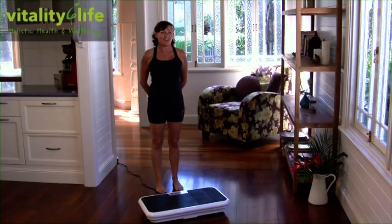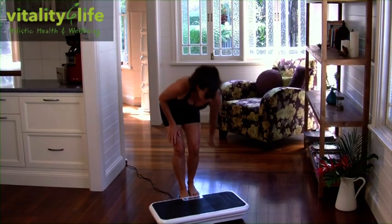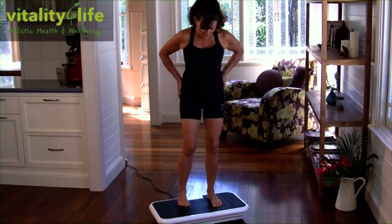Congratulations, you've just received your Ultra Thin Body Slimmer from Vitality for Life. Got it out of the box, here it is. Let's pop it on and have a bit of a play. I'm using the remote today — the remote comes with your purchase. Just going to press start and pop this on the floor, so come onto your machine. I've just got it on level one.